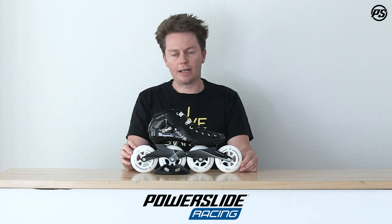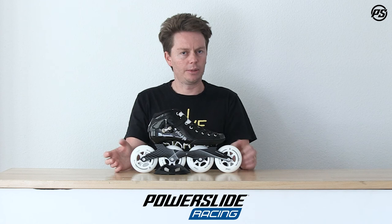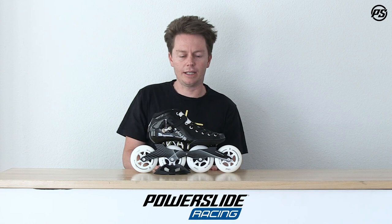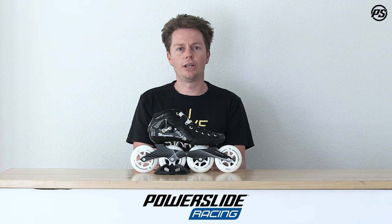The wheels themselves are cruising comfort urethane, so a little bit more forgiving and softer, giving you a little bit more grip and stability. We also have Playlife chrome bearings in there. It's just a lot of technology we've borrowed from other brands in our group to give you a very high performance package that's not going to break the bank.